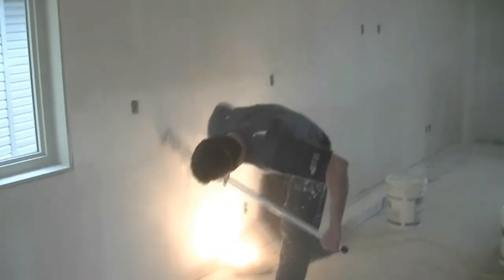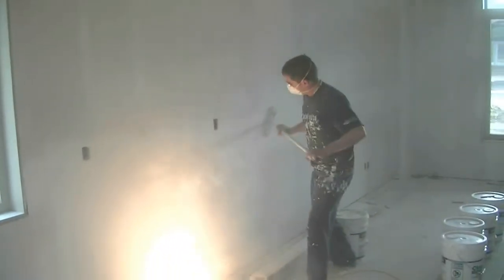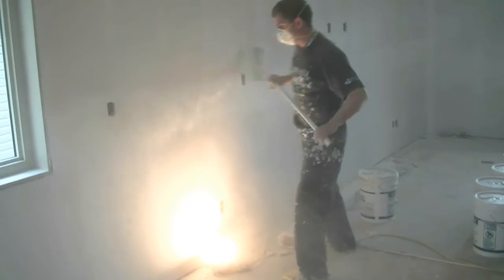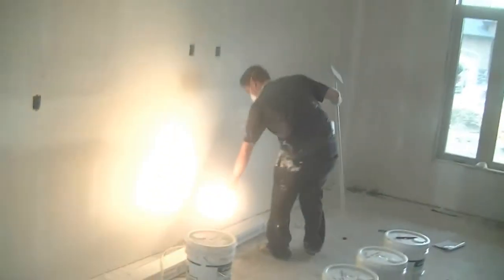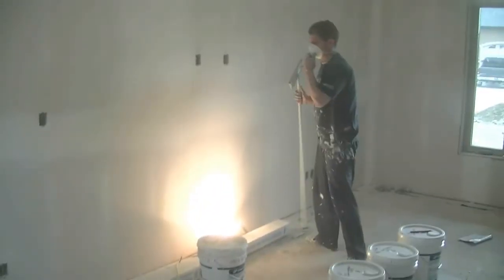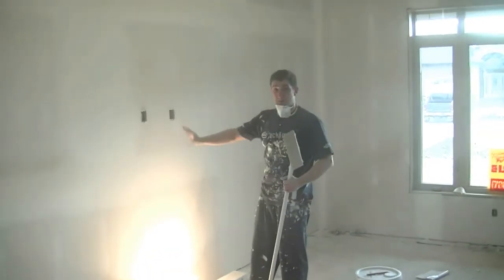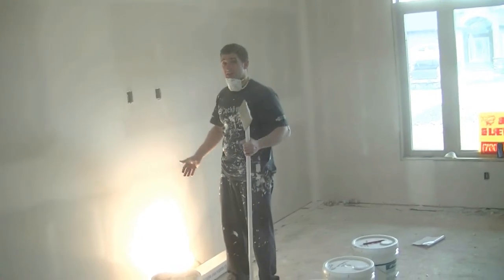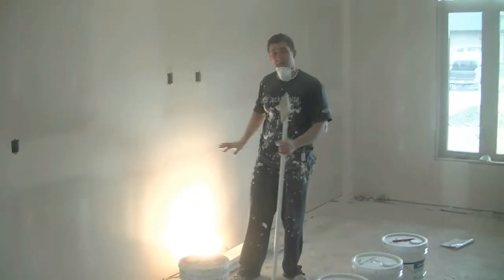Bill's not trying to really buff out anything too much with the pole sander, but he's trying to get it as good as he can. So when we go around and do our light check, it's a lot easier on us — we're trying not to find over-sanded areas. We're trying to keep it all very nice so we don't have to come back and do touch-ups. It's easy to sand a little bit with a sponge, so if you sand too much with your sanding pole and have to add more mud, that's a lot of work. Better to leave it a little and come in with your sponge and just buff it up and make it real nice.